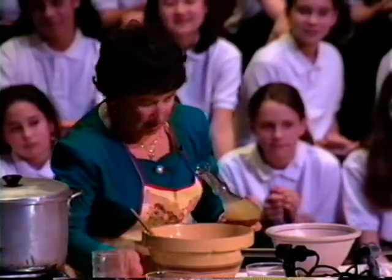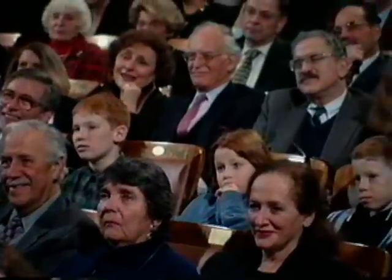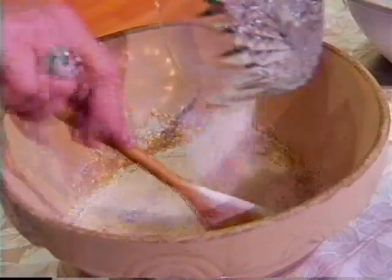And then you take the matzo meal. Now here's a problem: if you like matzo balls fluffy like I do, you just put in three quarters of a cup. But if you want a real hard matzo ball, you have to put in a little bit more — softer than cement.